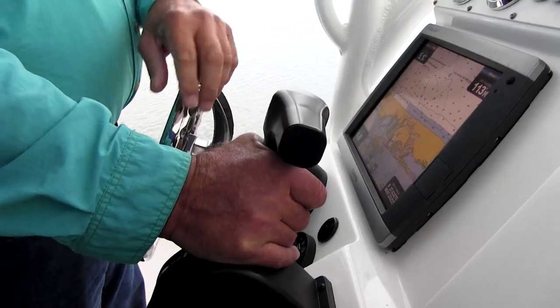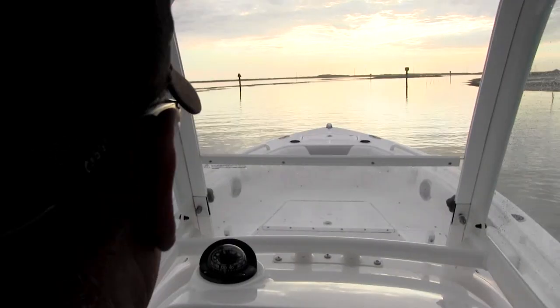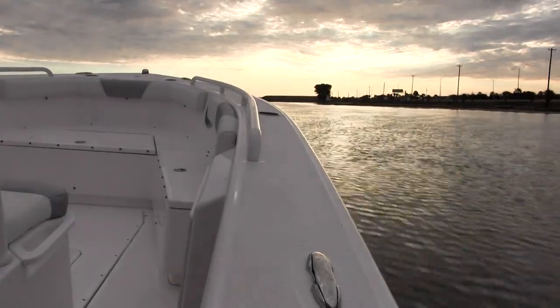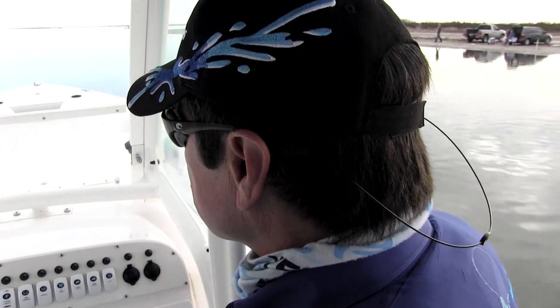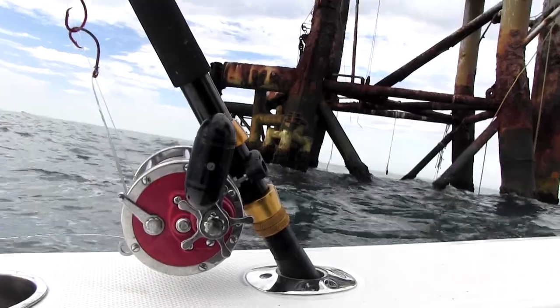Fueled up and ready for some red snapper rod bending action with Captain Doug Stanford, we're going to fish the Packery Channel. We are fishing structure today and all types. Knowledge is power in the wide open. Will the snapper meet us today in state waters and make us an adventure?